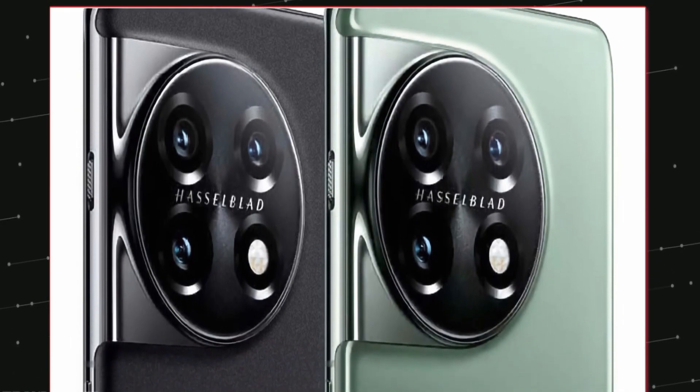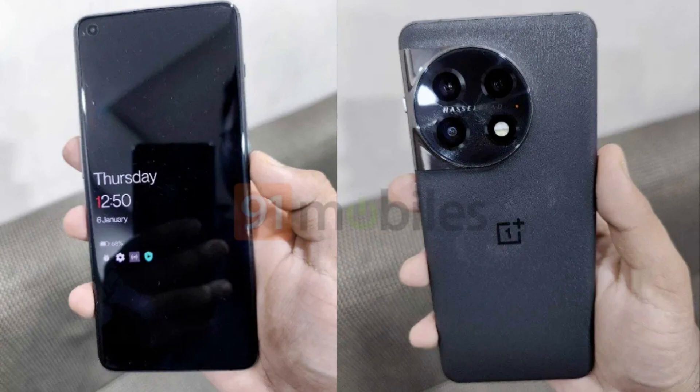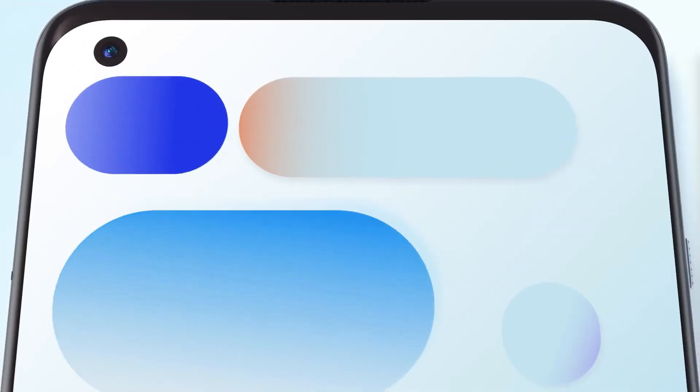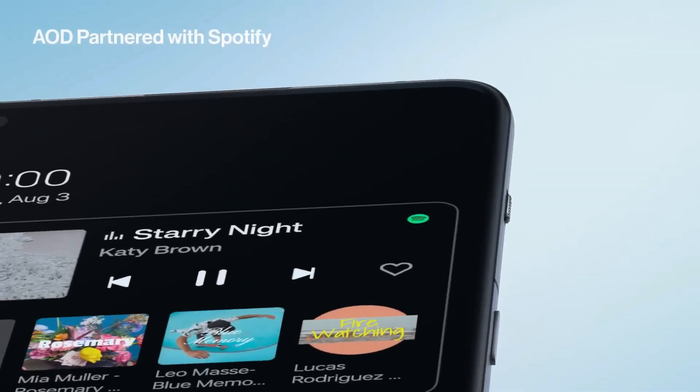Moving to the back, the phone appears to have a sandstone finish for a better grip. There is a circular camera module aligned to the right edge with a glossy finish, housing triple sensors and an LED flash. The phone is likely to boot Android 13-based OxygenOS custom skin out of the box.